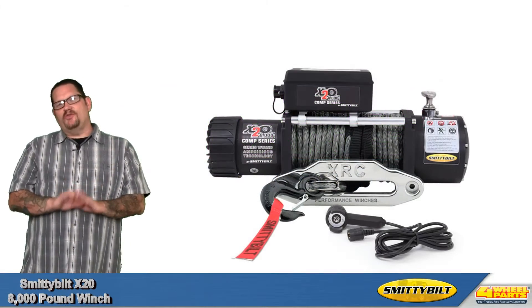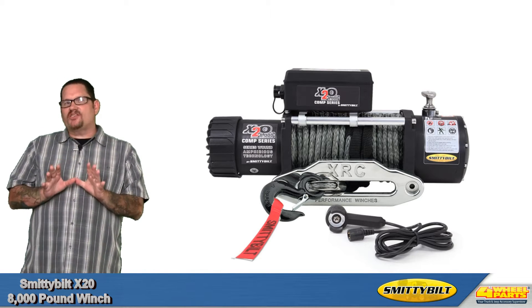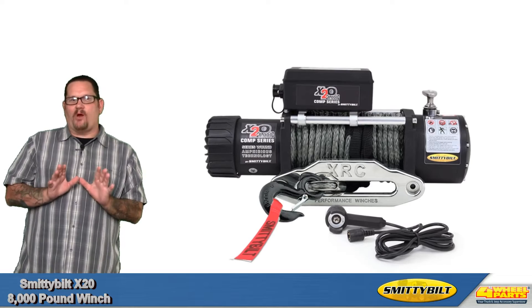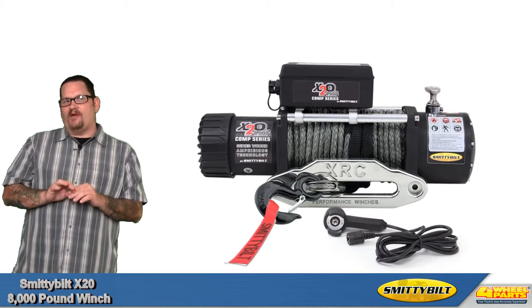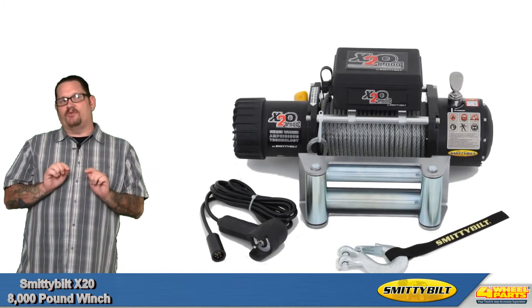Hello, Cole here. Today I'd like to show you Smittybilt's X20 series 8,000 pound winch. This winch has a powerful 5.5 horsepower motor that provides 8,000 pounds of pulling power. It's also got a 180 to 1 gear ratio, which means quick line retrieval.